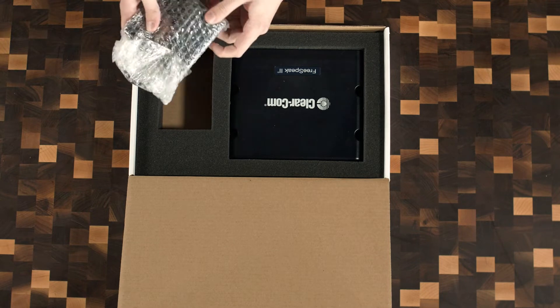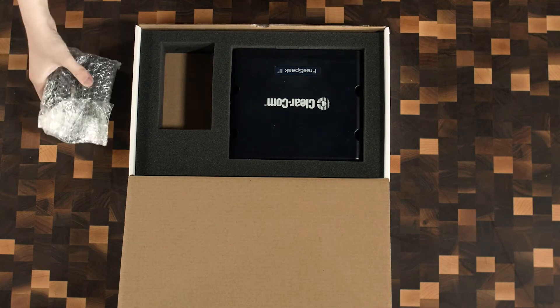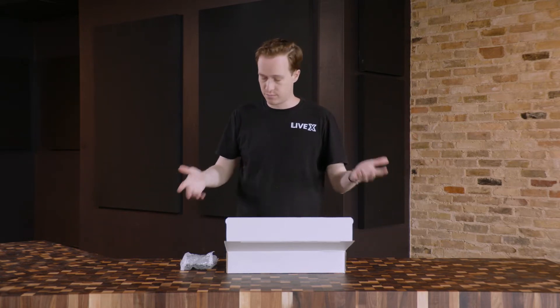Again, another power adapter here. I don't need to unwrap this to know that's what this is. And like all of our products, the IEC cables for our region are actually boxed up all together for all of our products. So it does come with an IEC cable — it's just not in this box for this instance.